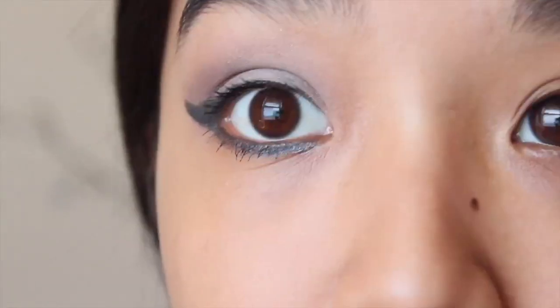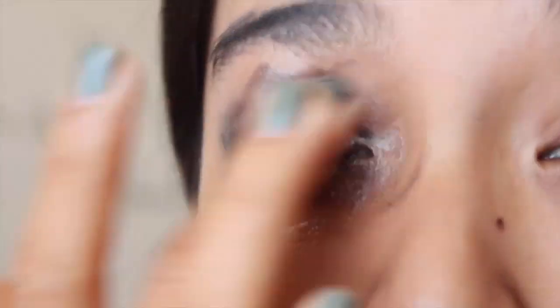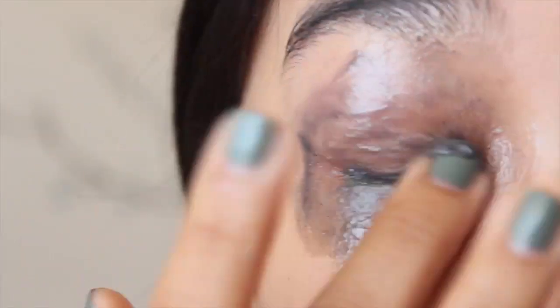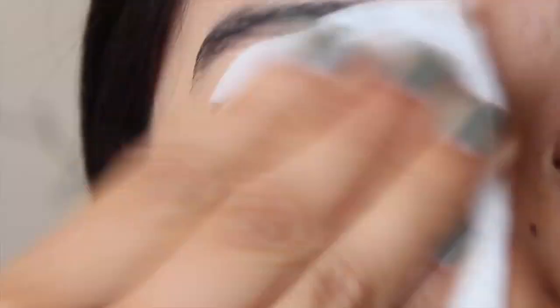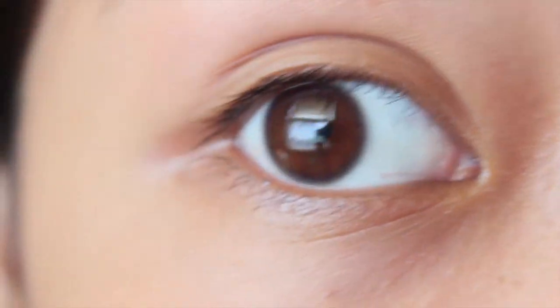Comparing it to the other eye, as you can see this one is completely bare of any makeup. So I'm just going to go ahead and do the other eye really quick. Okay, so that is it. As you can see — I'll zoom in here — there is no more makeup residue left on my eyes.